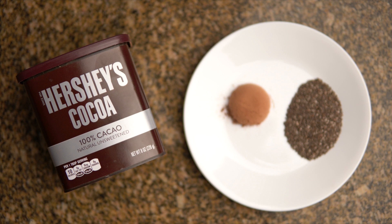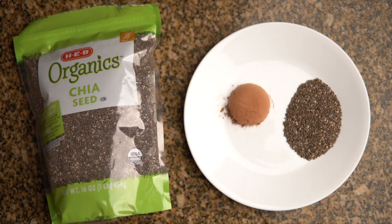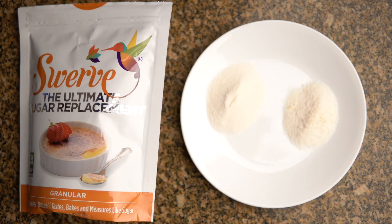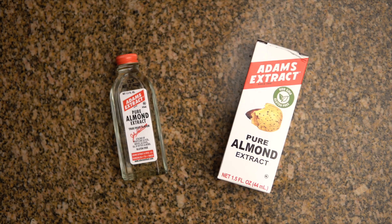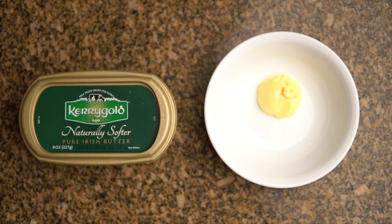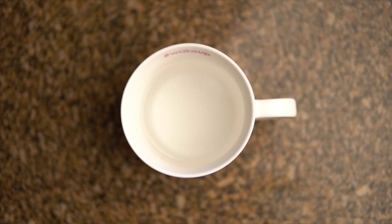So the very first ingredient you need is 1 tablespoon of cocoa powder that's unsweetened, 1 tablespoon of chia seeds, 1 to 2 tablespoons of swerve — I used 2 tablespoons for this recipe — 5 almonds, a dash of cinnamon, 1/8 teaspoon of almond extract, 1 tablespoon of grass-fed butter, and 1 and a half cups of warm water.